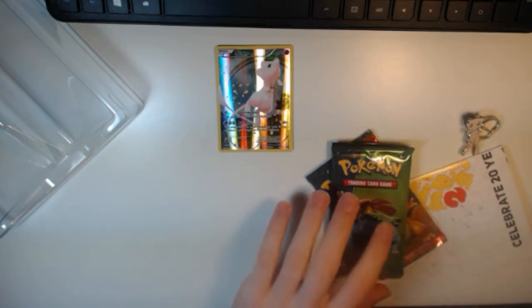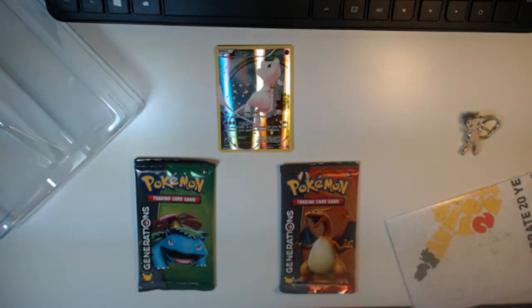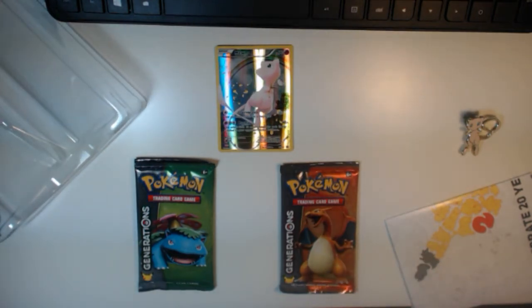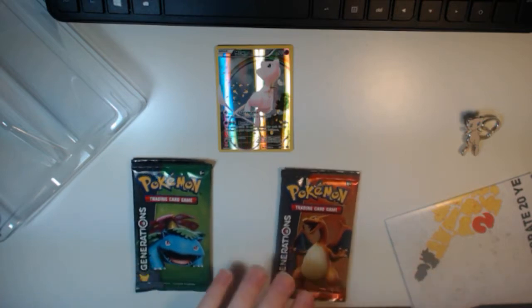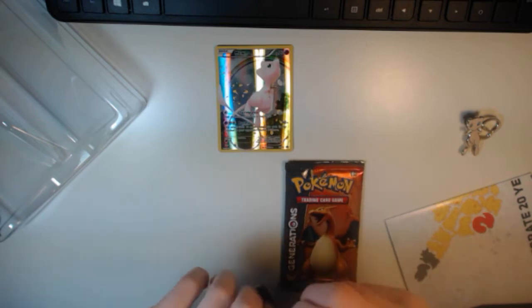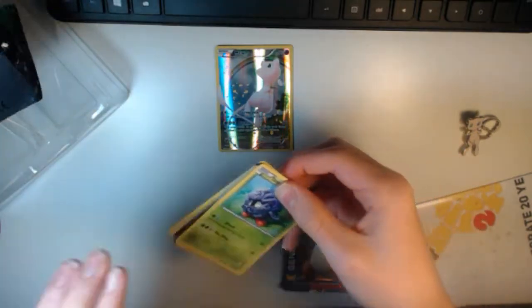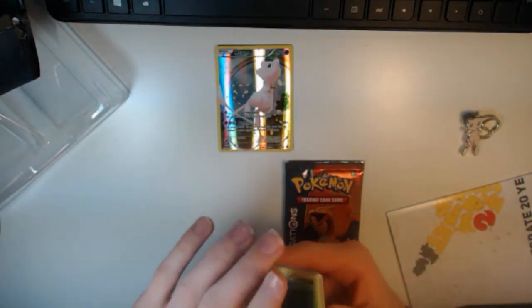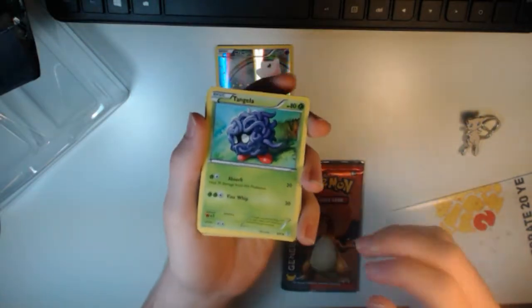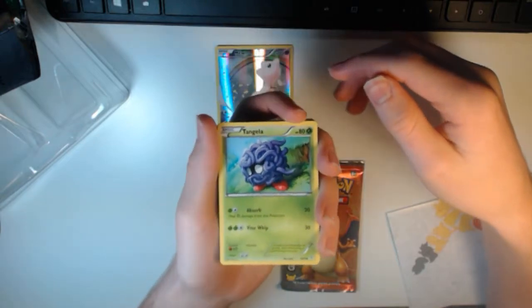Now it comes to the booster packs. I'm not sure which one I'm going to open first. I think I'm going to open Venusaur first, because Venusaur is not really my favorite — my favorite is Squirtle — but Venusaur is close. So right from the start, hopefully we can pull a Break card or an EX.